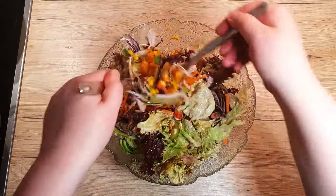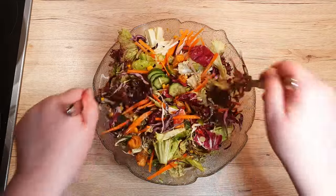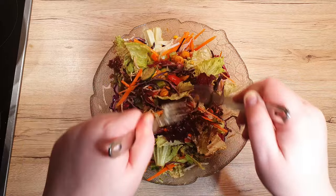Of course, if you wish to make the salad completely vegetarian and vegan, replace the chicken with firm tofu and leave out the sour cream.